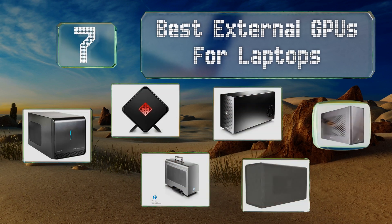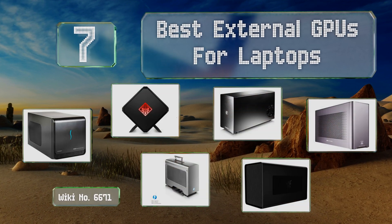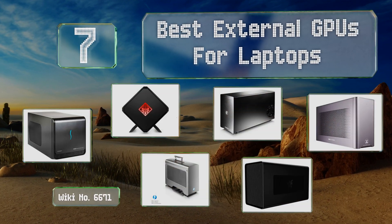EasyVid presents the seven best external GPUs for laptops. Let's get started with the list.